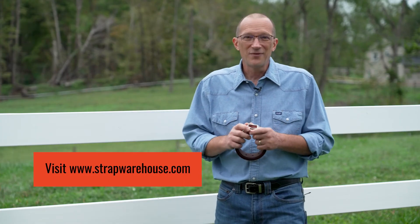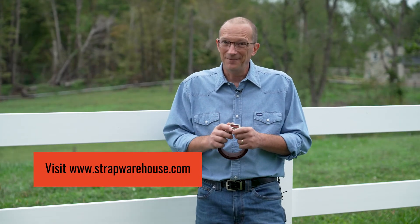This product is now available on strapwarehouse.com. Thank you for taking the time to watch. Please like and subscribe. I'm Marlin with the Strap Warehouse and remember, better is possible.